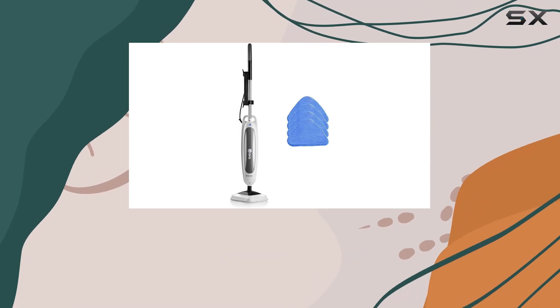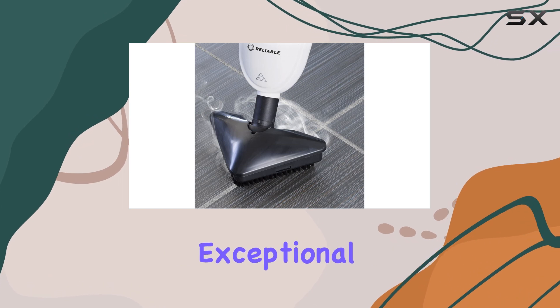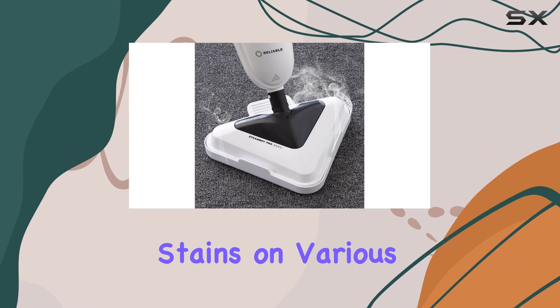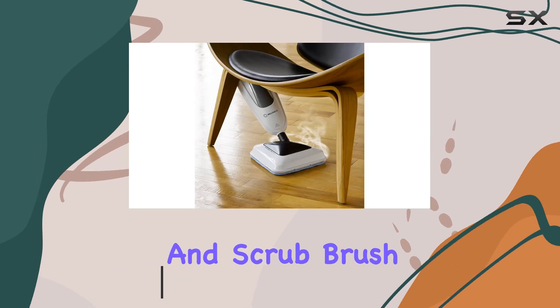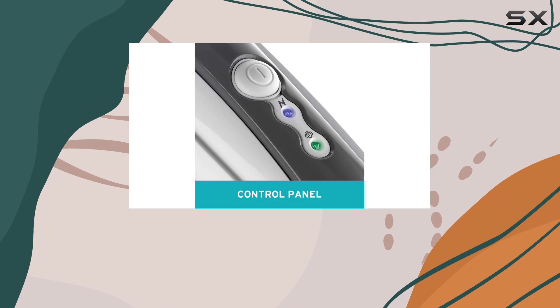The reliable SteamBoy Pro 300CU is an impressive steam mop that delivers exceptional cleaning performance. This mop effortlessly tackles sticky stains on various floor types, including sheet vinyl, tile, and stone. Its triangular swivel head and scrub brush make light work of corners and hard-to-reach areas, ensuring a thorough clean.